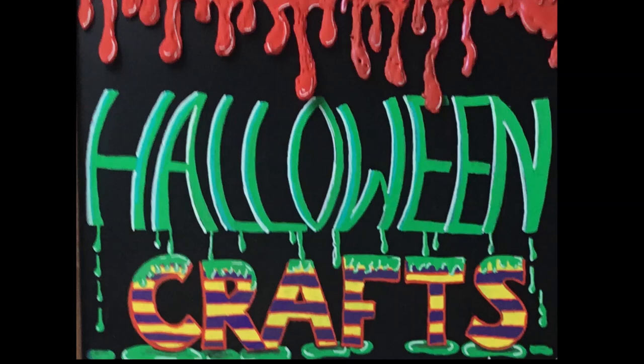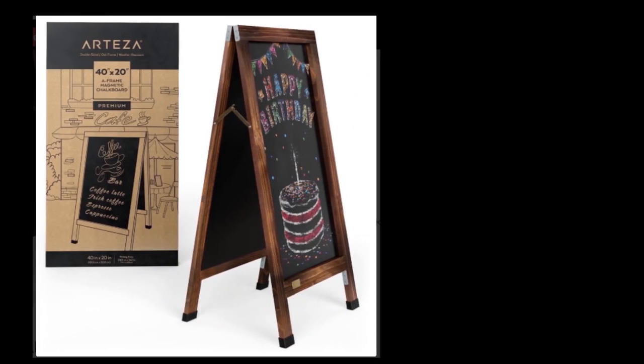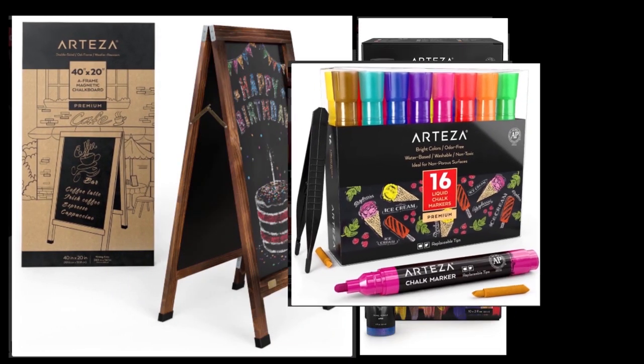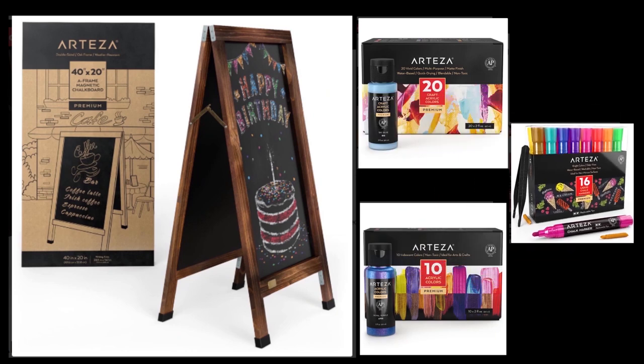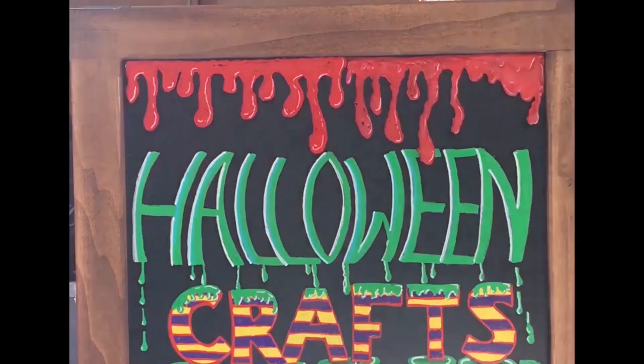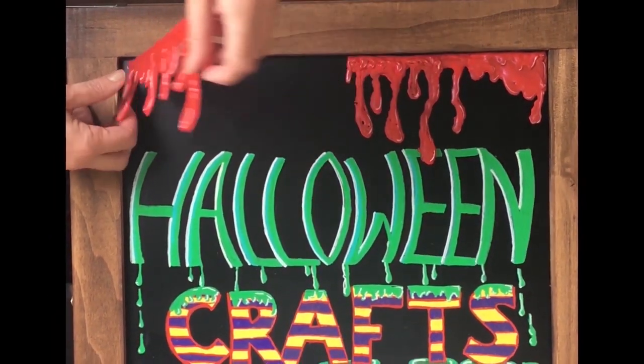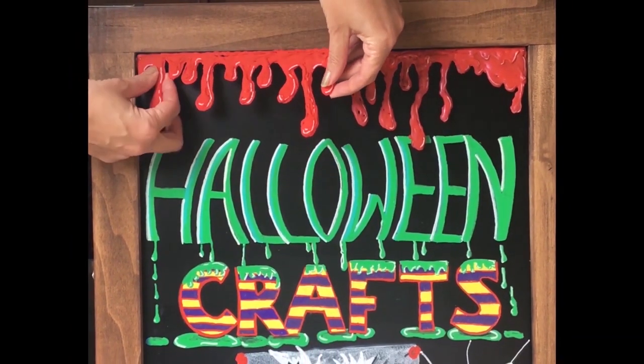Hello and welcome to Louise Singleton Creations. Today's video is a step away from my usual resin themed video because I've been sent this super magnetic board from Arteza along with lots of acrylic paints and chalk markers, because Arteza want me to do a Halloween themed tutorial. I thought the idea sounded like so much fun and it's good to step out of your comfort zone occasionally, so that's what I did.